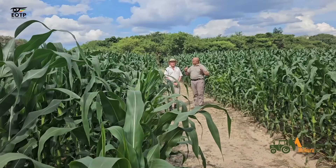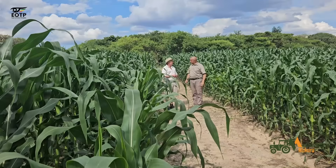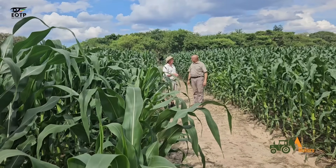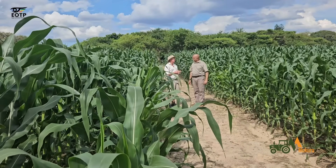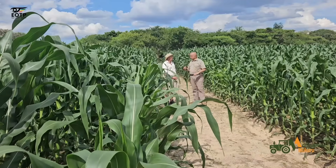How many times have we irrigated so far before the rains? We were irrigating once a week — once every five days. And it has brought it to this day. It's a beautiful maize crop.